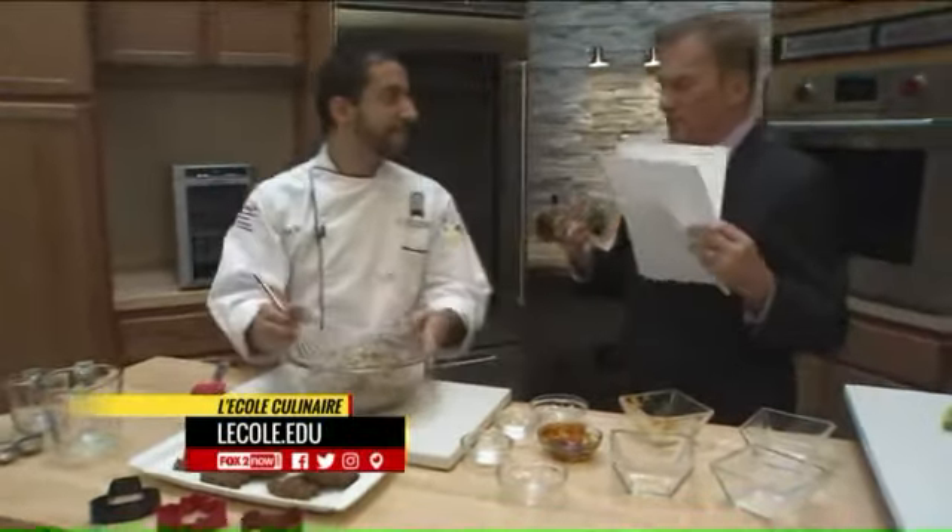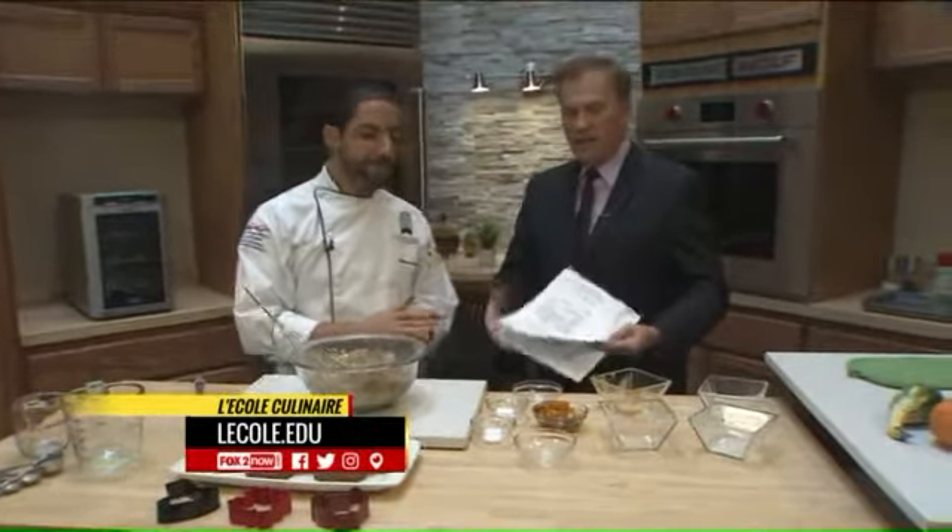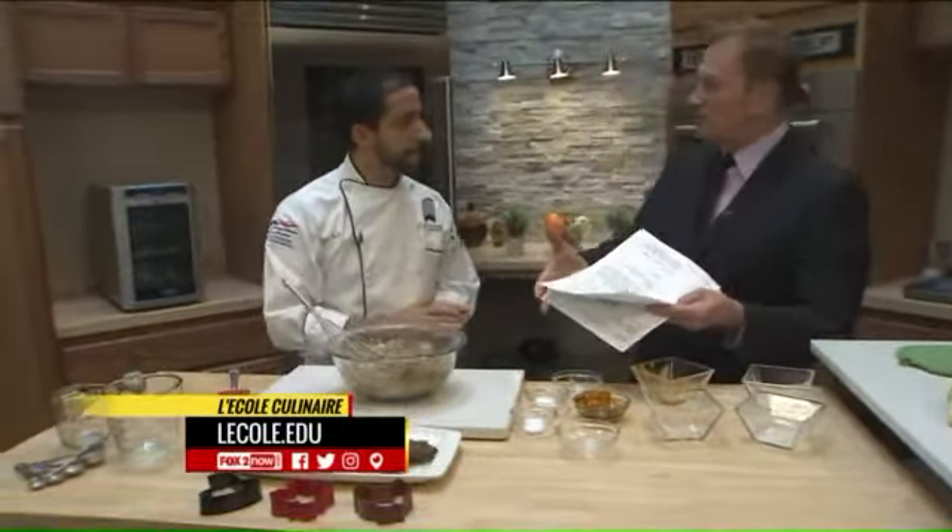LaCole Culinaire is a fabulous institution that produces a lot of great chefs, a lot of great cooks. And it's interesting that you're concentrating on pet foods too — we didn't know that. Well, they're part of the family, so you need to treat them well too.